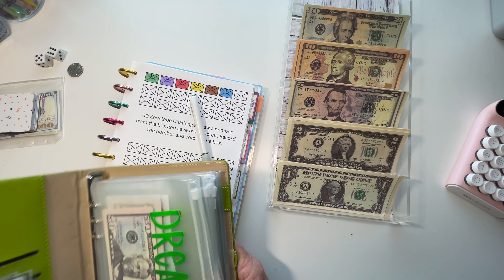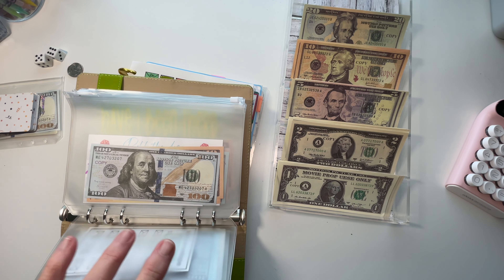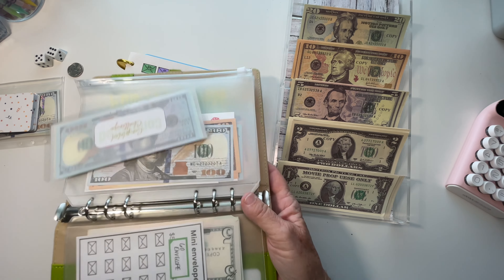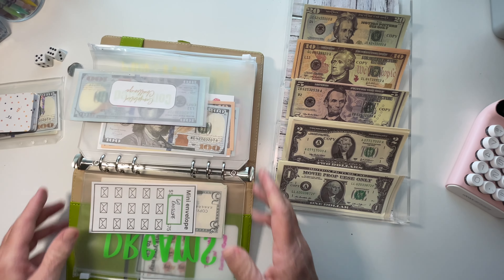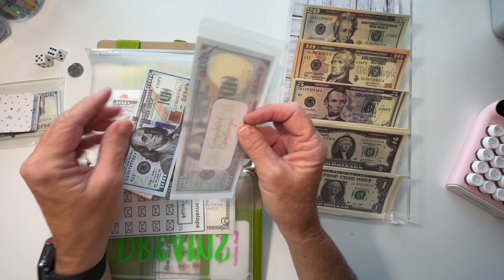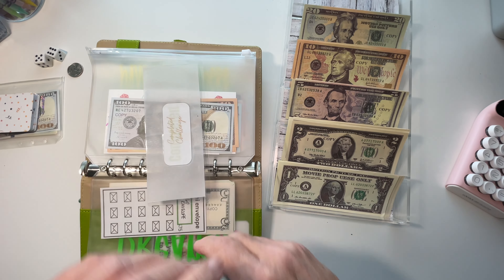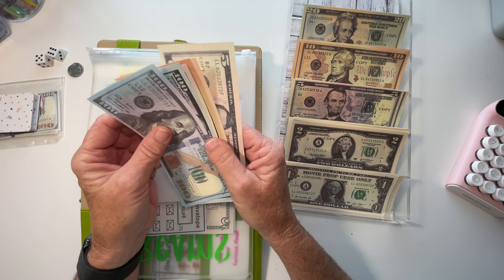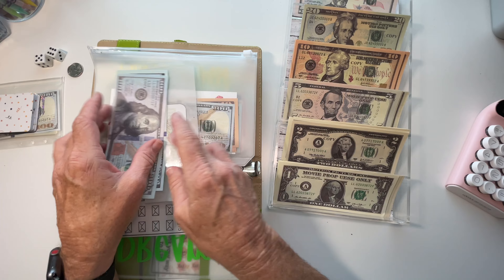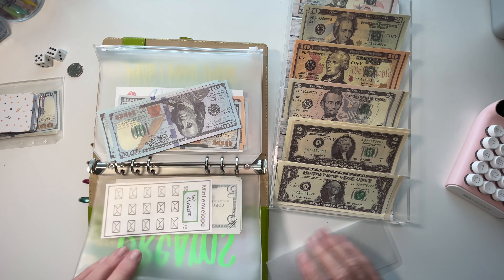I have some extra money for the 60-envelope challenge. When I was going through my binder and clearing stuff out, I ended up with some extra money that I'd left in the binders with no savings challenge to go with it. So I decided to put it all into the 60-envelope challenge that I'm doing the wing-it way. There's a lot of money here! We have $250 — let's take $200 and put it in here, and the other $75 can go to other challenges.